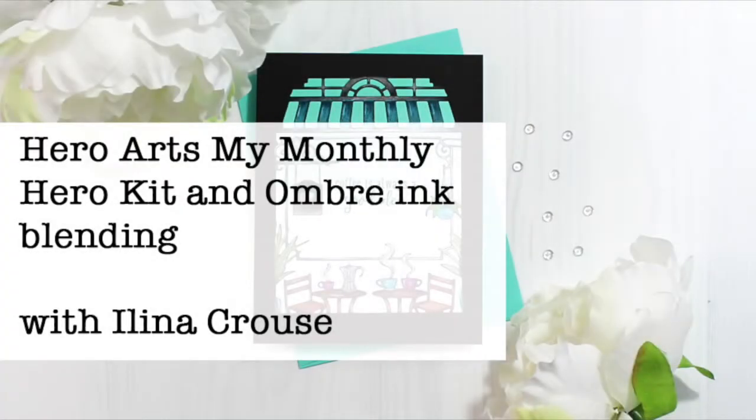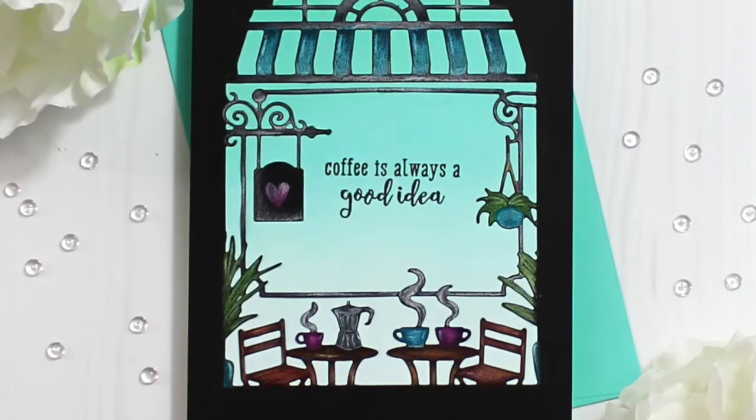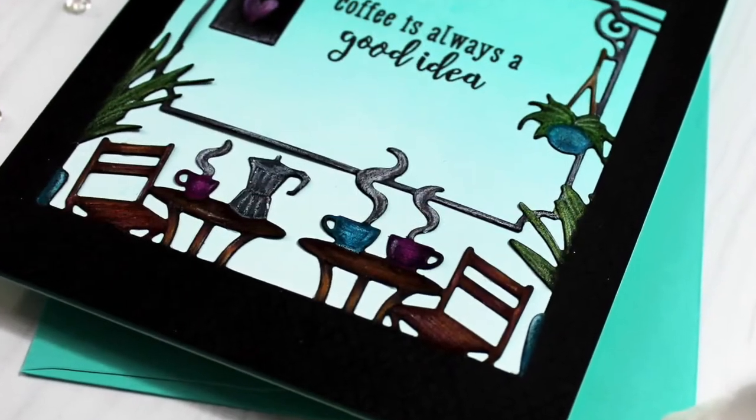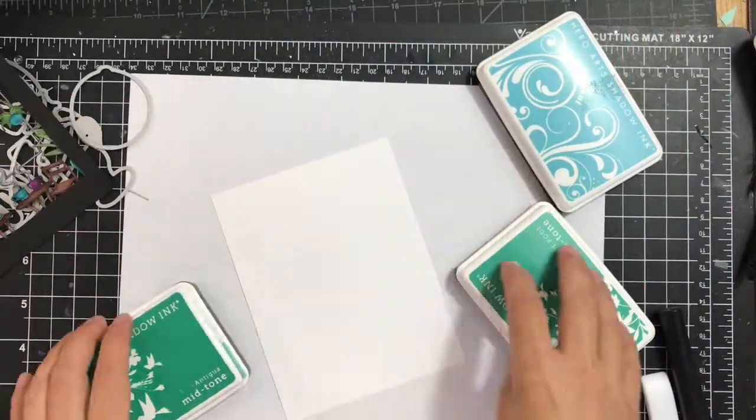Hi everyone, this is Elena Krause and welcome to another card video. In this video I will show you how to quickly do ombre ink blending that background using blending brushes and a couple dye ink pads. Here's a quick look of the finished cards. I won't be coloring the die cut in this video, I will just create the ink blended background.